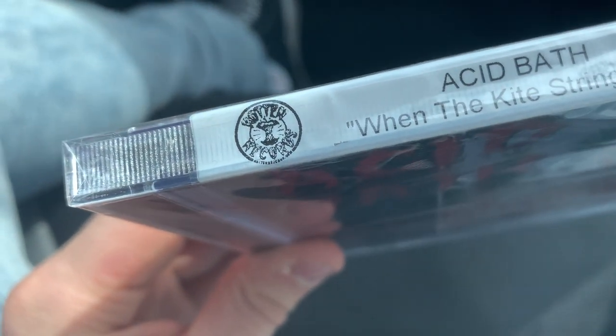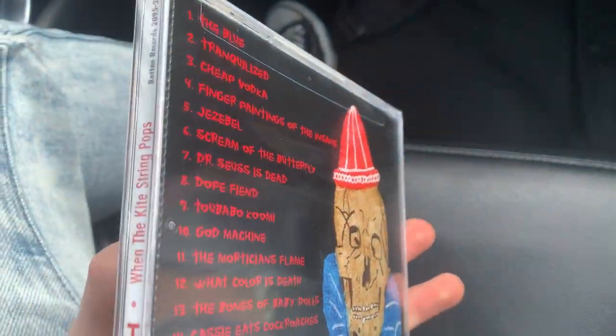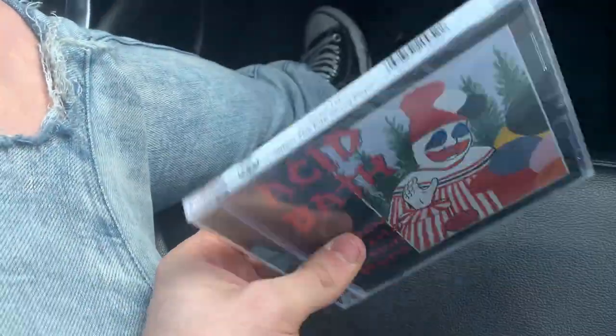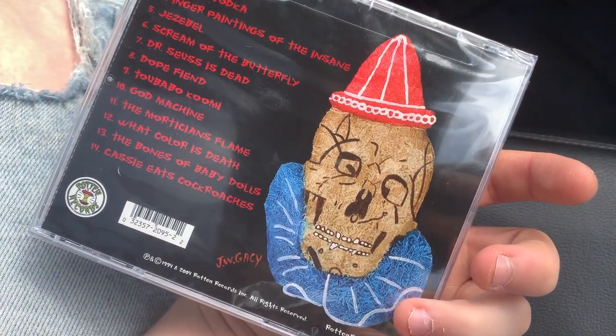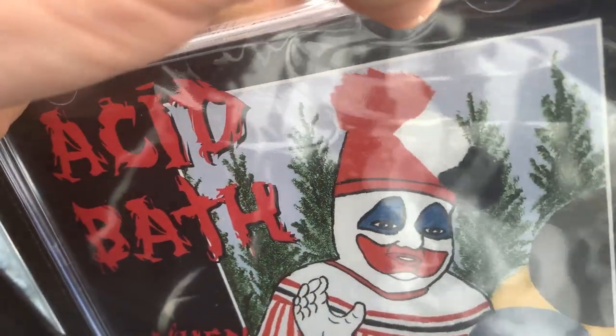I know some people are probably going to comment about why I'm supporting Rotten Records - aren't they pretty shitty? And yeah, they are, which is why I bought this off a seller on eBay that was not Rotten Records or even had the word 'records' in the name. I wanted to make sure I was not supporting their label, because yeah, their label is absolute scum. But yeah, so we're gonna open this up.